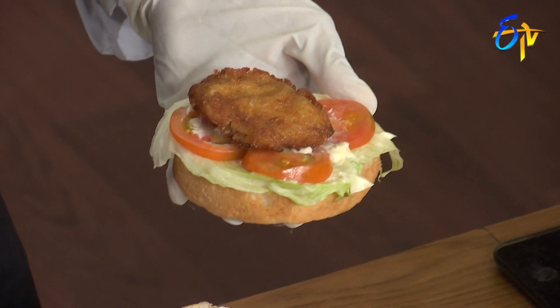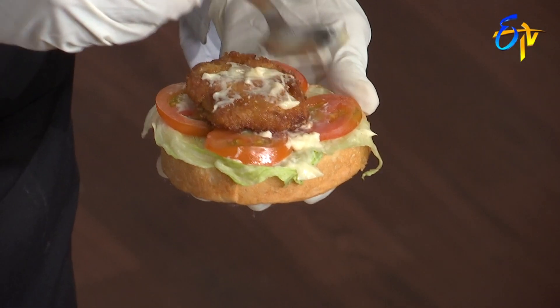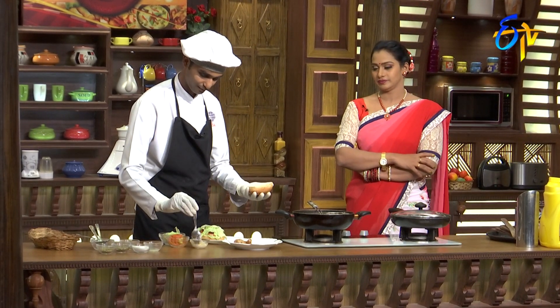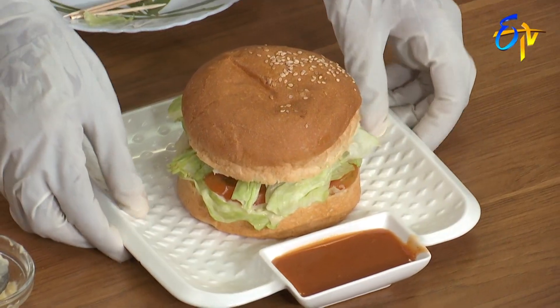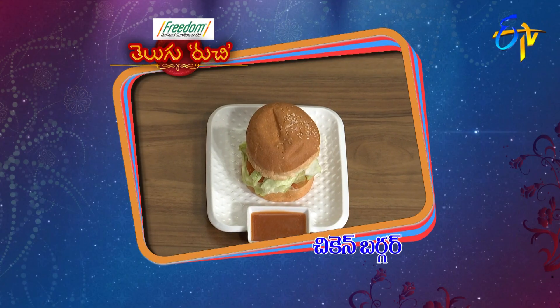Place the crumb-fried chicken on top, add mayonnaise sauce, lettuce, and close the burger. The burger is ready! Chicken burger is ready.